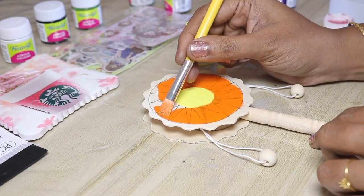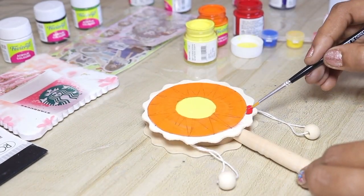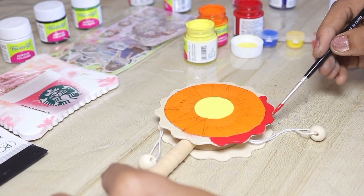We will use the watercolor to dry and wash it. We will use the red color to mark the circle outside.